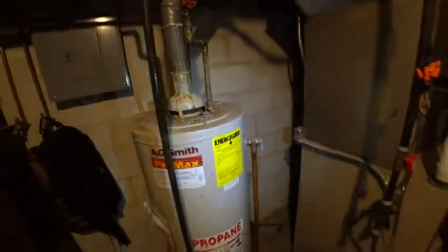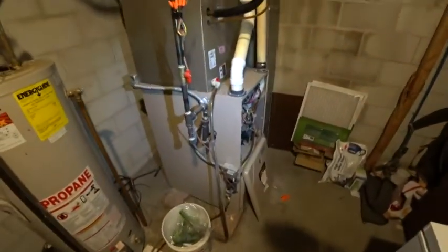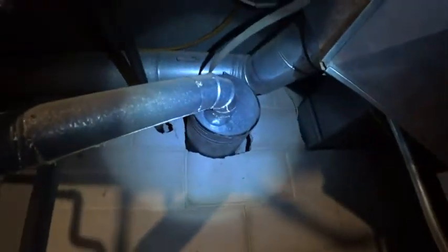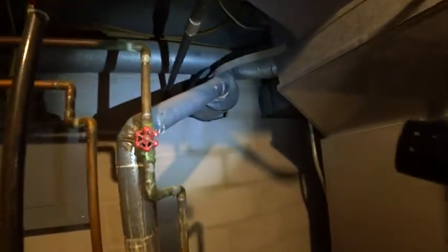What happened here is this furnace used to be an 80% efficient unit with a B-Vent metal flue pipe that was tied in with the water heater to this larger diameter flue, and now that it's been disconnected and no longer attached to this flue pipe, because it's a high efficiency one going out the exhaust line — the PVC.